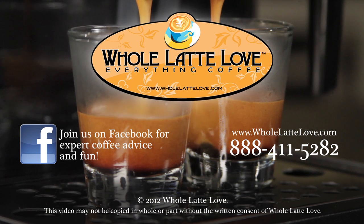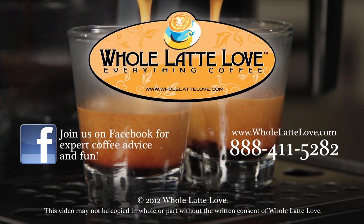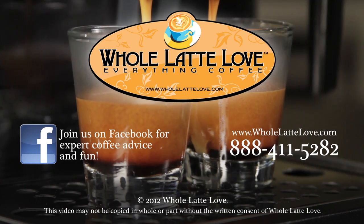Whole Latte Love is your source for expert coffee information with more than 200 videos, including how-tos, recipes, machine comparisons, maintenance, and more.